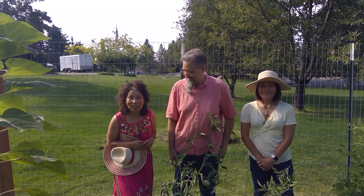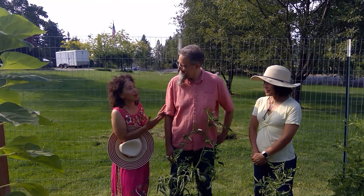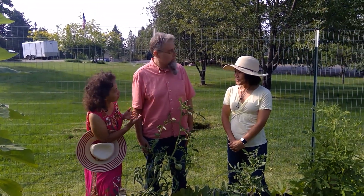Welcome back to Ask a Plant Doctor. The plant doctor from WSU's Master Gardener program, Tim Korhov — the expert of all experts — is making a house call at Hiroko Hills Garden. Now Hiroko, you have some questions for the plant doctor.